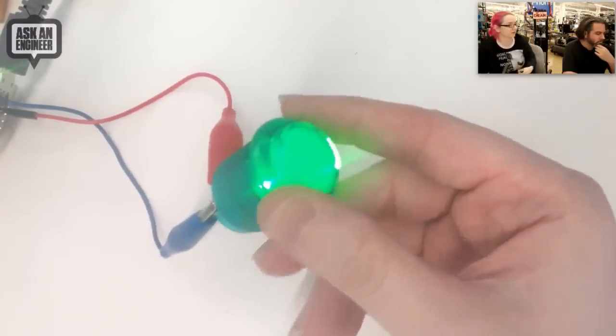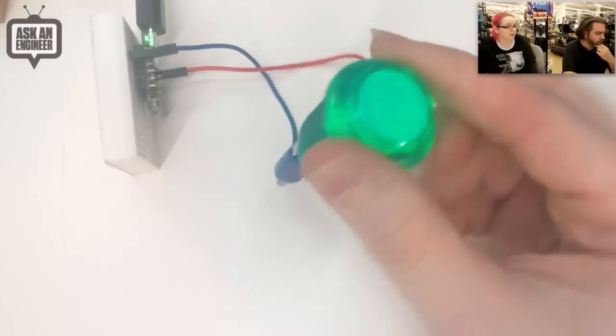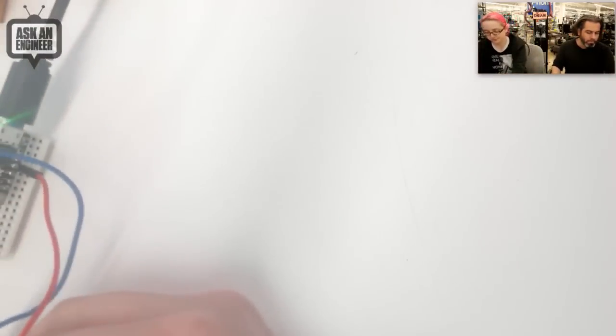They're pretty nice looking and it's very nicely diffused. There are two LEDs inside. Just power it with three to five volts and you've got a little arcade button. So now available in green. Green is for good — sometimes the color of peace.